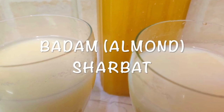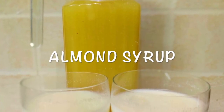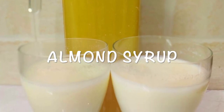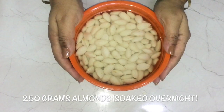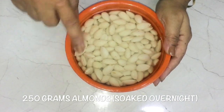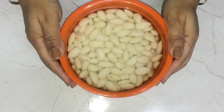I thought if I'm making it for my kids, why not share the recipe with you all so that all the mothers can try the same with their kids. So let's get started! For this recipe we need 250 grams of almonds — these are California almonds, but you can use whatever is available with you.